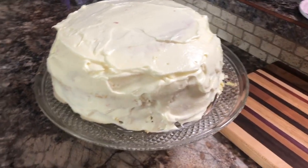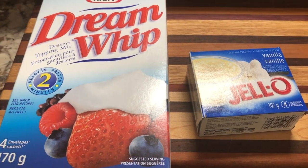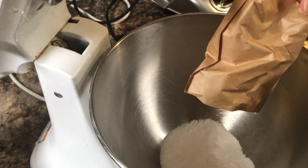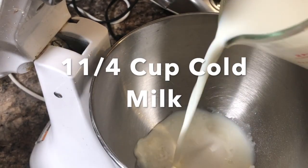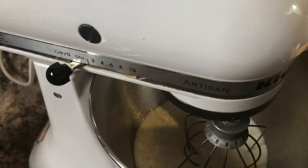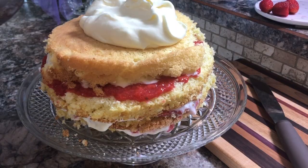This pudding frosting recipe is a good one to use on any cake, so it's a good recipe to have on hand. Simply put one package of vanilla pudding mix into the mixing bowl, then add one package of Dream Whip, and half the amount of milk called for on the packages. Whip that together until it forms soft peaks and you're ready to decorate your cake. It really is as simple as that.